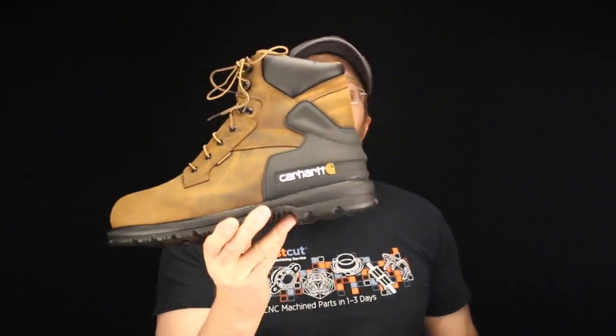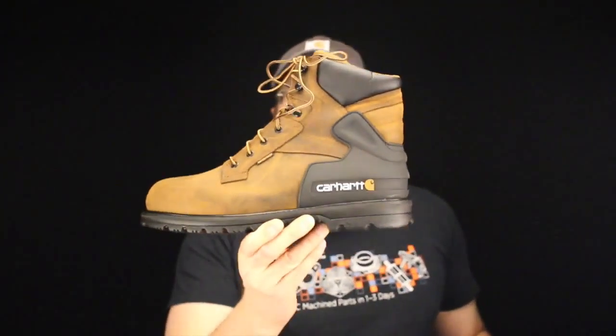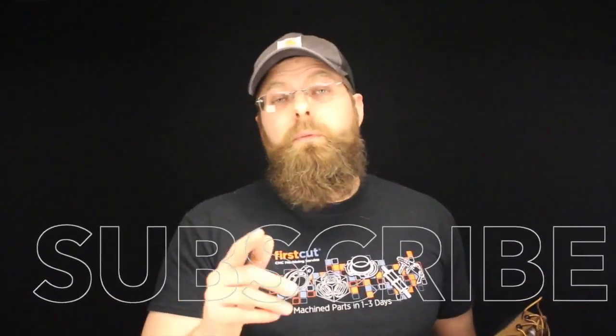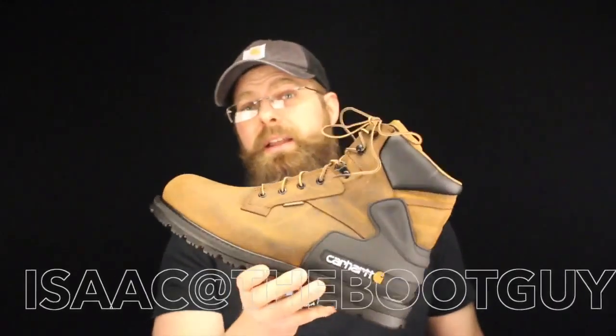The only drawback on this Carhartt boot is probably that it's just a price-point boot. For the money you're going to pay for this boot, you could find other boots maybe $20 to $30 cheaper. But that's not to say don't give Carhartt a try — this boot might win you over. You might be really, really comfortable in it. So that's the Carhartt Brown Bison — as you can tell, it's a pretty good boot.